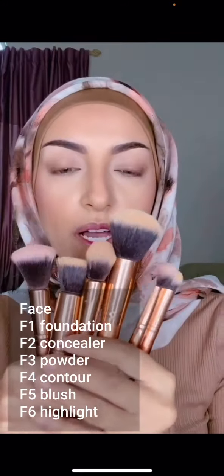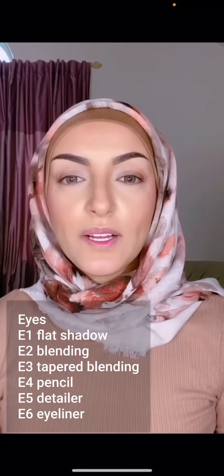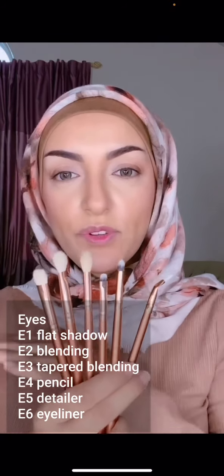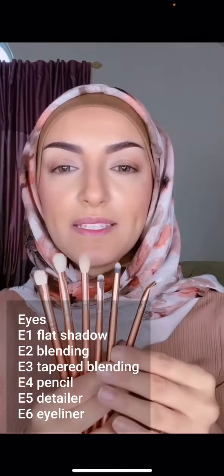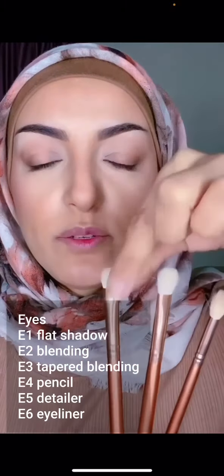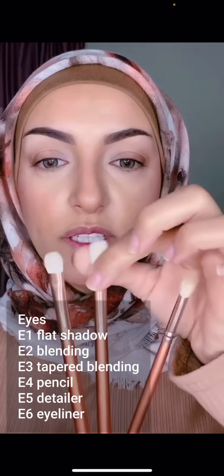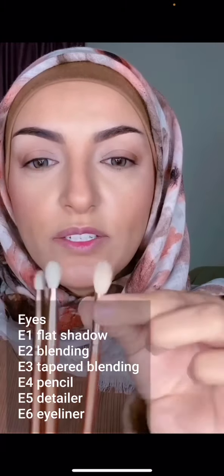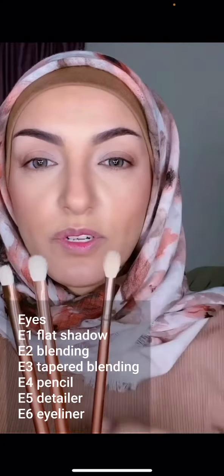That concludes our face brushes — six brushes, steps one through six. Now we move on to eyes. For eyes we have six brushes as well, labeled E for eyes, one through six — E1, E2, E3, E4, E5, and E6. For E1, E2, and E3: E1 is a little more flat, short, and dense — perfect for applying your base color. E2 is fluffier and taller, also flat-based — perfect for blending your transition color. E3 is more round and denser with a pointed tip, perfect for intensifying the outer corner.